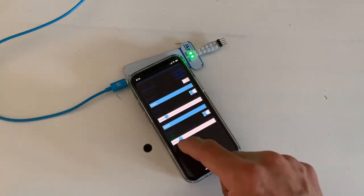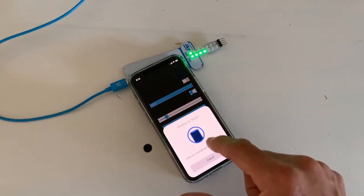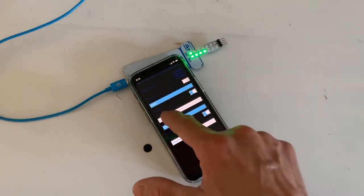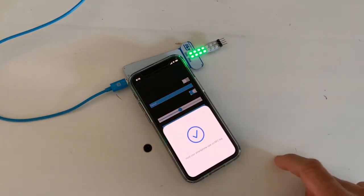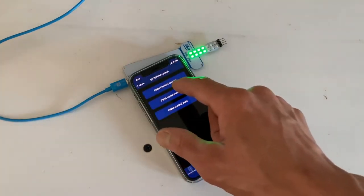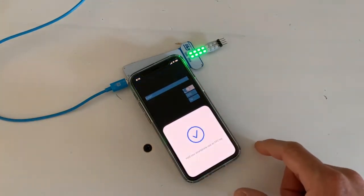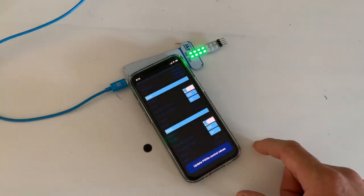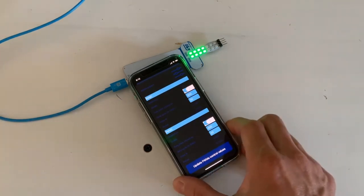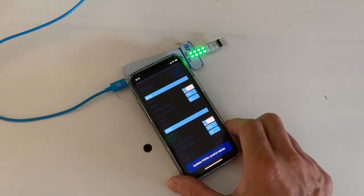If you want to be at about 50% duty cycle, you set it about there. Using the app, you have the option to change all the parameters, including the frequency and the duty cycle of the signal.